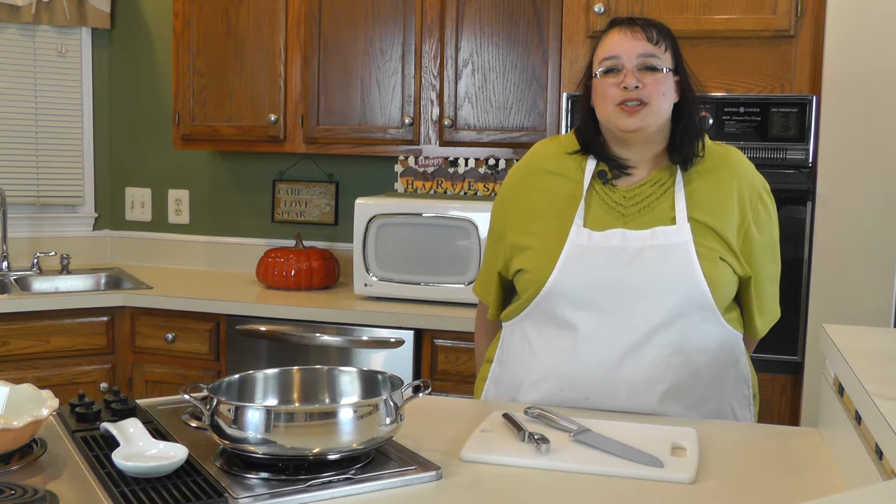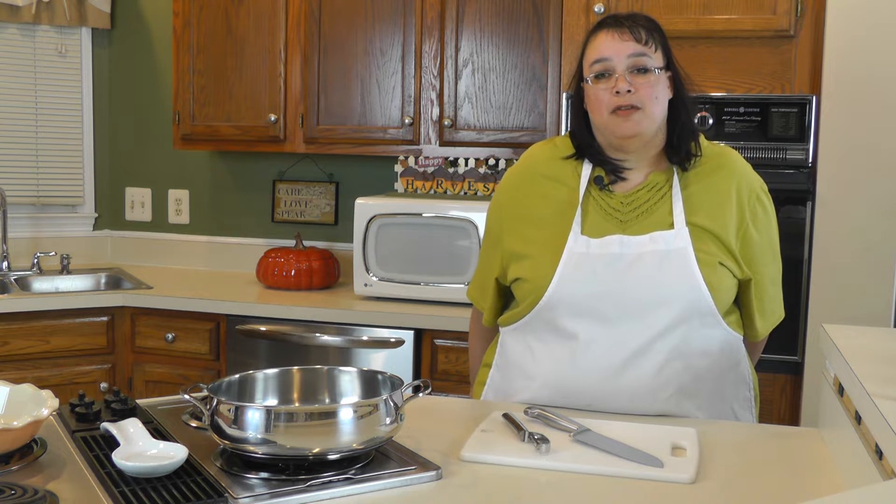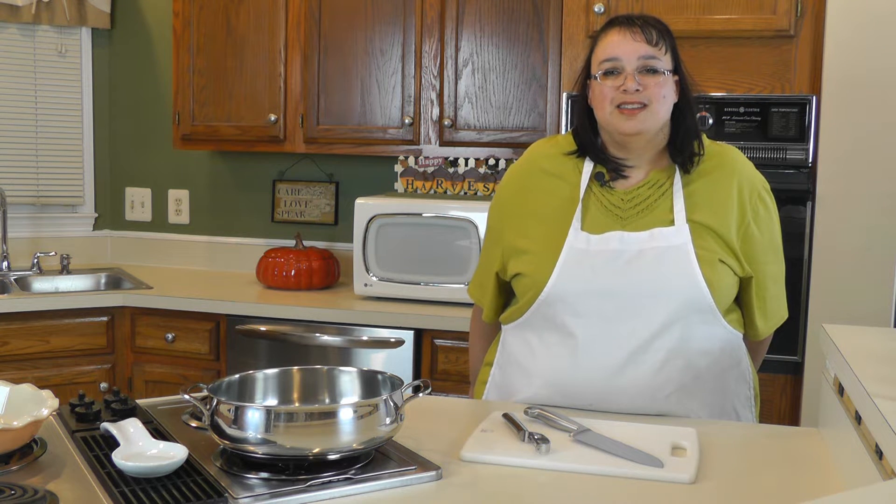Welcome to Amy Learns to Cook. On the show today, we are going to make a homemade Dutch Apple Pie. I know it's very tempting to go into your frozen food section and grab one of those Dutch Apple Pies out of the freezer and throw it in the oven and call it a day. But let me tell you, there is nothing like a homemade Dutch Apple Pie. For one, it doesn't taste like it came off a machine. And two, you know exactly what you're putting into it, so you don't have to worry about preservatives. You can even make it all organic.